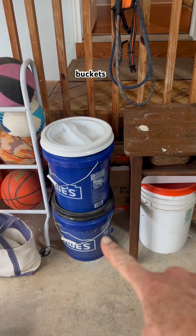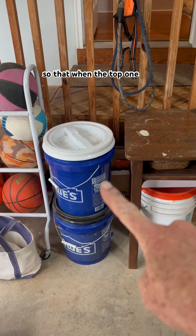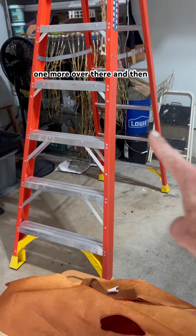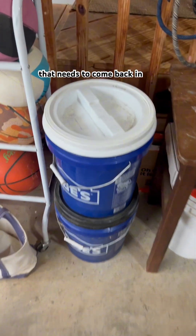I keep two Bokashi buckets here. Typically the bottom one is empty so that when the top one is full I've got one easily accessible. And then I've got one more over there, and then there's one in the backyard that needs to come back in.